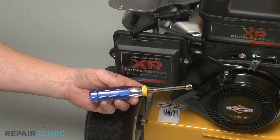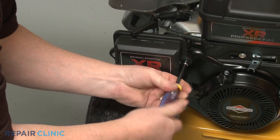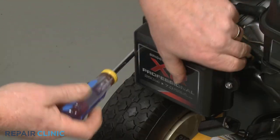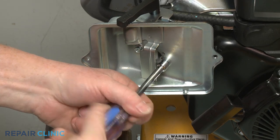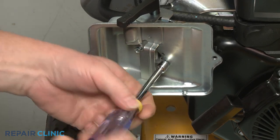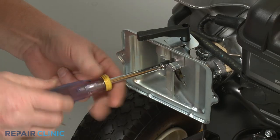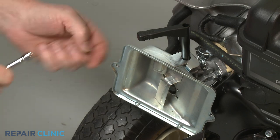Use the 5/16-inch nut driver to unthread the two mounting screws securing the air filter cover. Remove the cover and the air filter, then unthread the screws securing the filter base. Pull the choke lever off so you can move the base out of the way.